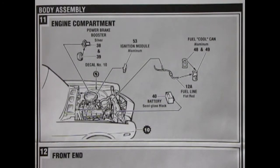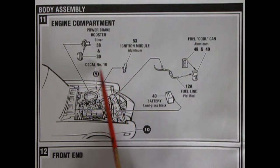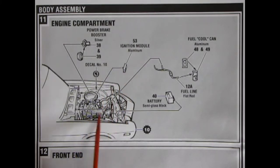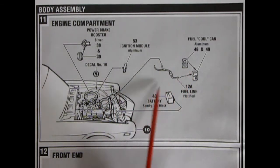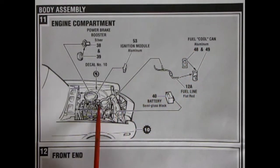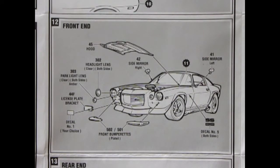Once the model is together at step ten, it's time for body assembly in step eleven. Here we have the engine compartment being put together — left and right hand side power brake booster, some Baldwin Motion decals that go under the hood, an ignition module in aluminum, and a fuel cool can with a fuel line popping in to the side of the carburetor. The battery goes on the radiator support.